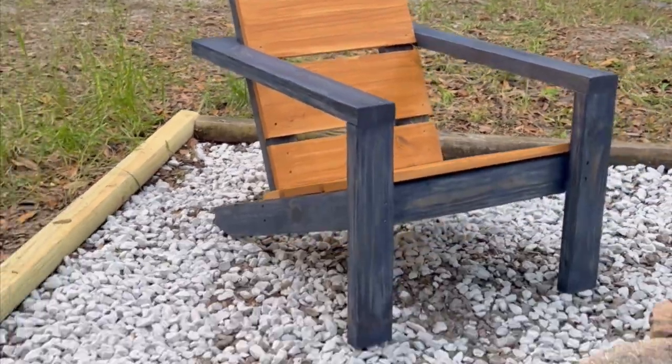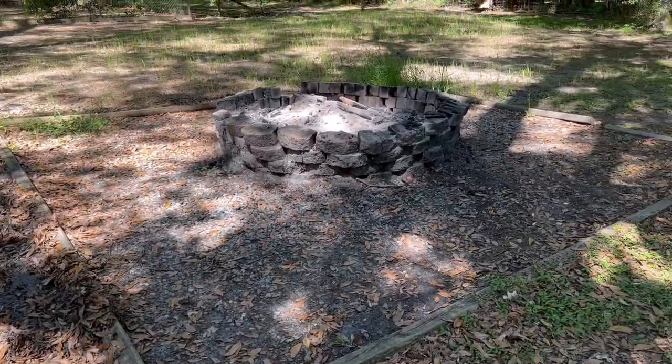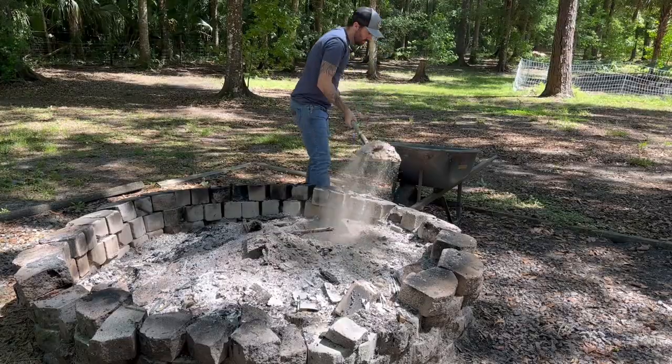I just built a new pair of Adirondack chairs for our fire pit and I'm going to show you how to do it. But first, we got to go back to see what our fire pit looked like before this.